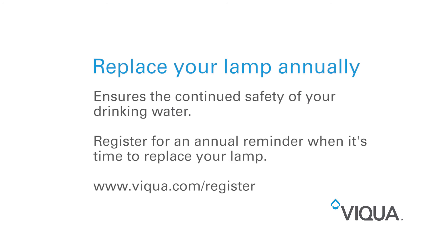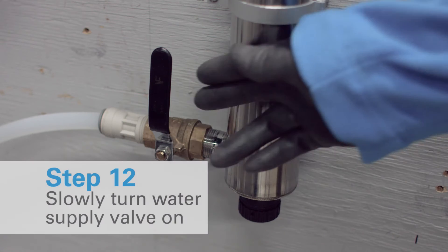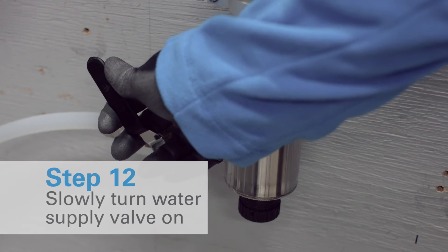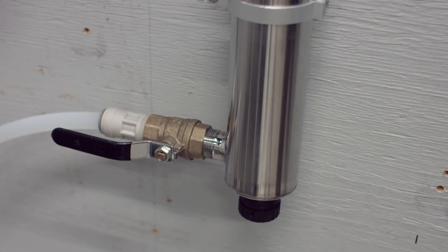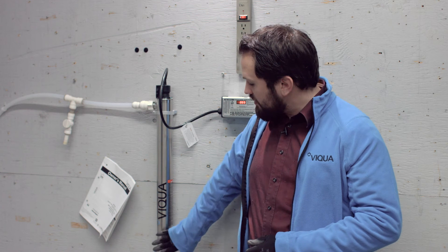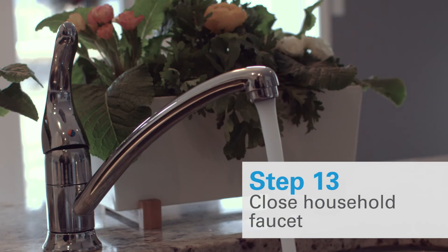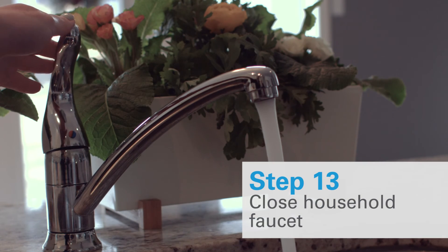Now that you've reconnected your unit to power and it's reset, it's time to open the valves and allow water back into the house. So I'm going to open this valve very slowly, just in case there are any leaks that have been created — that way we can turn it back off before a major flood happens. Now this valve's been opened and we have no leaks on our system. We're going to go ahead and locate the faucet that was opened earlier and make sure that that's closed.